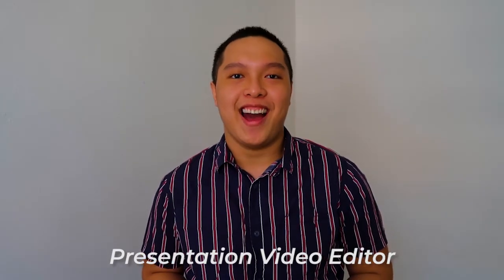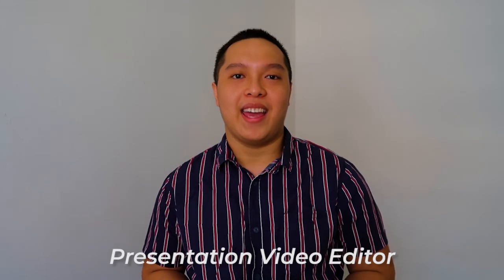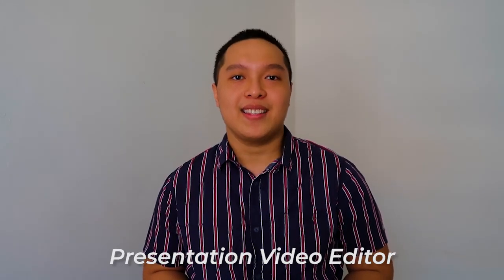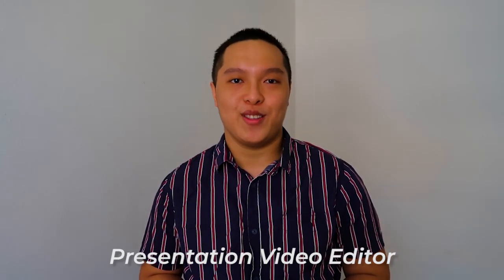Hi, my name is Anthony. I compiled all presentation videos from my group members and edited them using Adobe Premiere Pro CC. I added text, did some color grading, added transitions, and also background music.